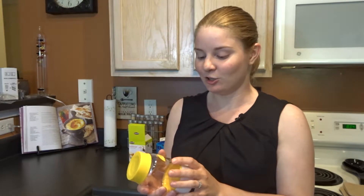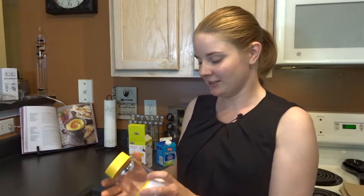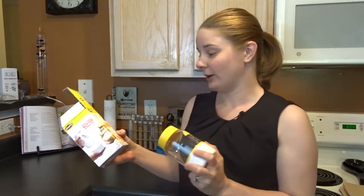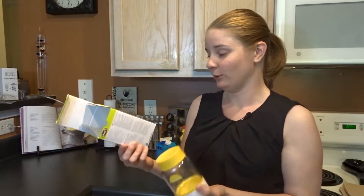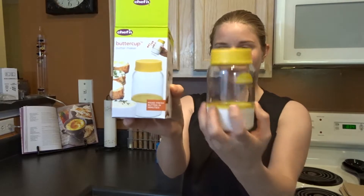And of course I got something that looks like it could be a complete disaster. We're going to make butter. Usually when you make butter, you see those old turny things — this is, I guess, modern age butter making. So it's called a butter cup, and we got it at Home Goods actually. And see it? It comes like this.